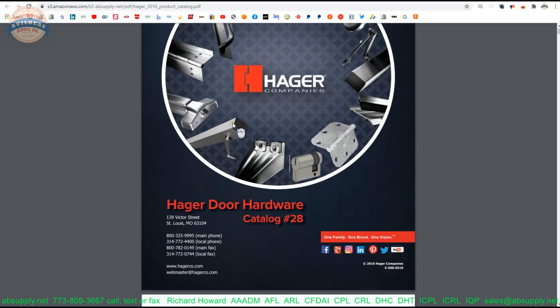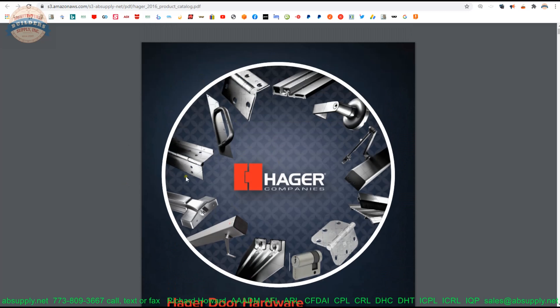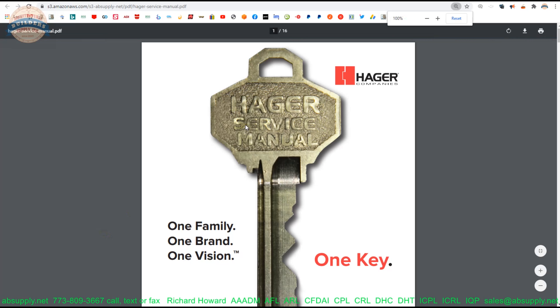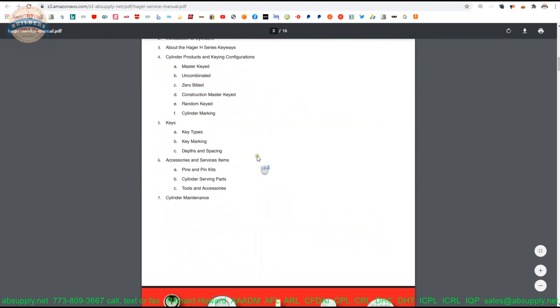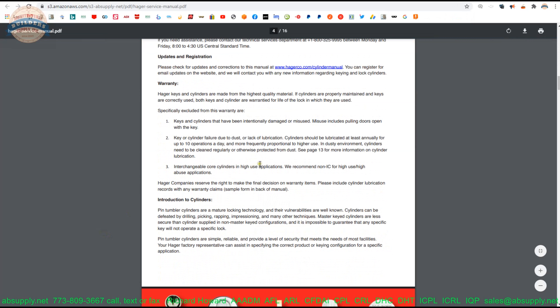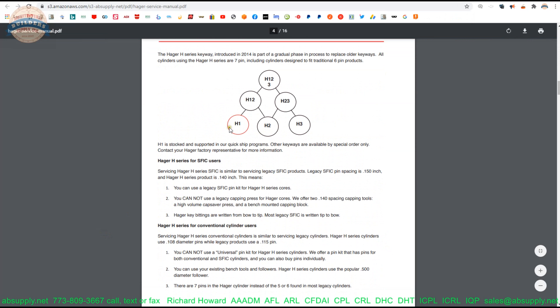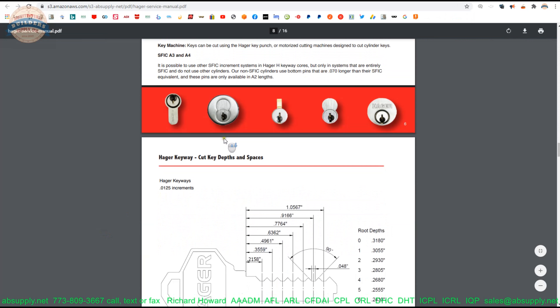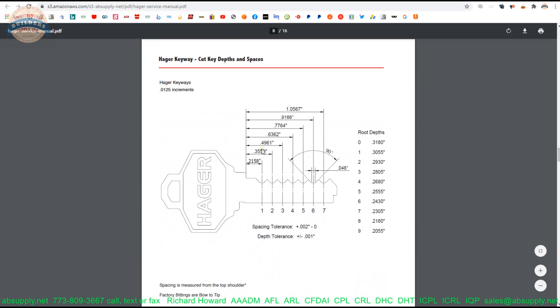This document is handy because it shows all of the piece parts that go along with Hager keys and cylinders and the related products. The 3902 would be the typical cylinder that you would install a cam onto. So if you were going to run a Hager keyway into a Schlage L series lock, you are going to need the 3902 in the right keyway, and then you are going to need the cam to make that job work.